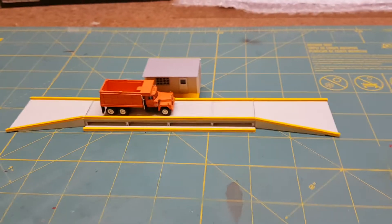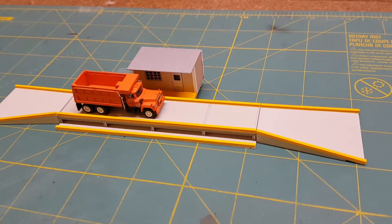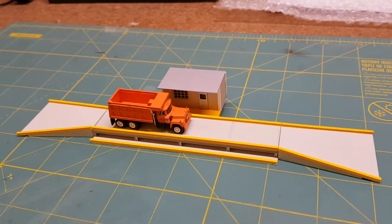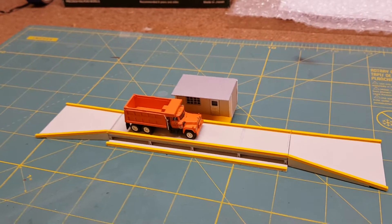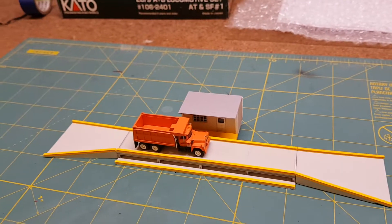I think it's turned out pretty good. What I'll do is I'll try and do a bit of a video on the area that I'm working on over at the club, just so you can see how it's all going to tie in together.